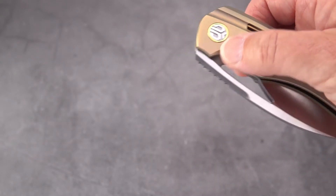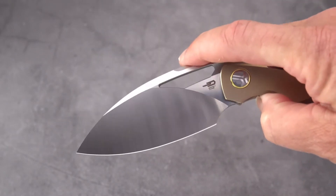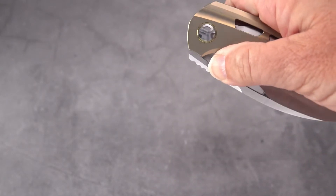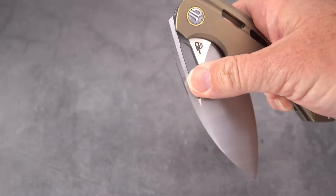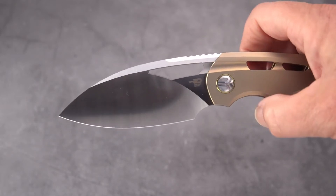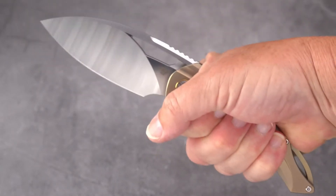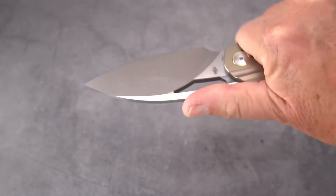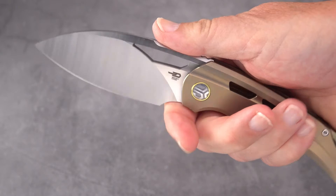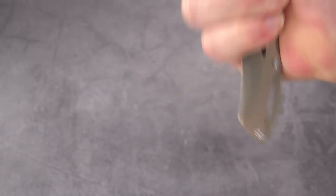No flipper tab — strictly a thumb slot, can be finger flicked. You can roll it out too, though flicking is a little better. You can see how large it is in my hand with an inch left over. Very nice jimping on top; you can lay your thumb all the way across it and choke up into a full-size finger choil, with about two inches left over on the pommel.